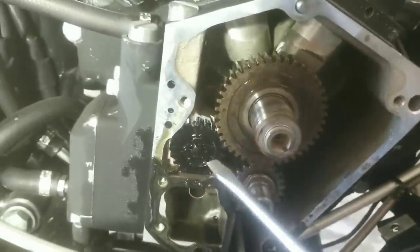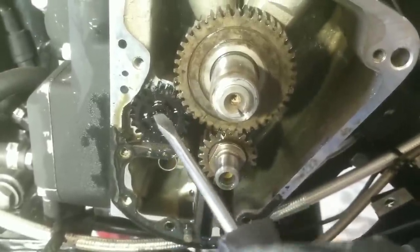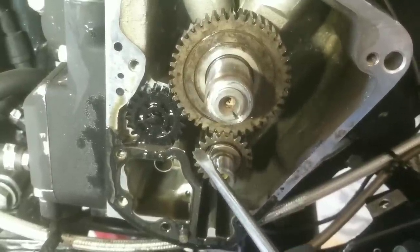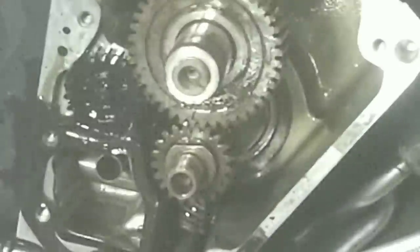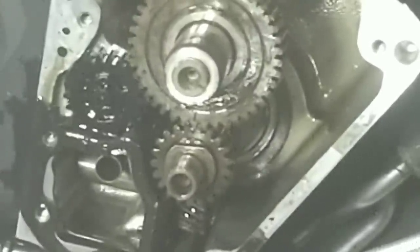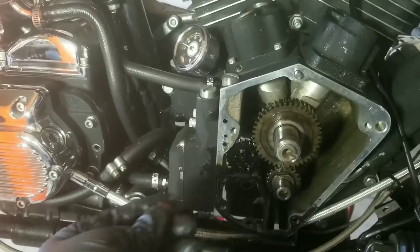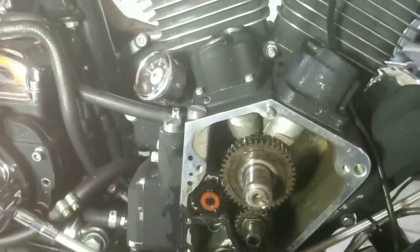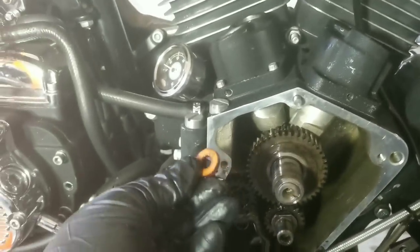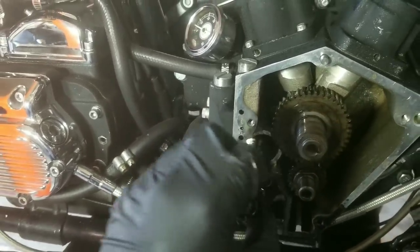Before removing the cam, make sure that the cam, the pinion gear, and the breather valve are all in timing. This mark will meet up with this mark, and this one will meet up with this one. Put the transmission in fifth gear and rotate the rear wheel until the marks align. Earlier when we popped off the cover, a nylon washer was stuck to the cover — that nylon washer goes to the breather valve. Now that our timings are in line, go ahead and remove the nylon washer and then the breather.